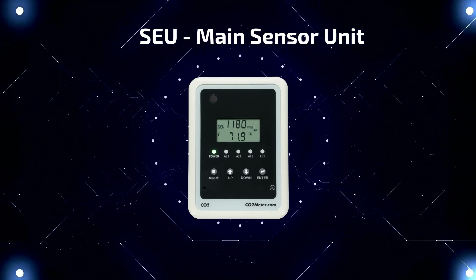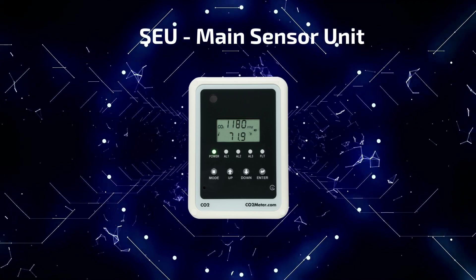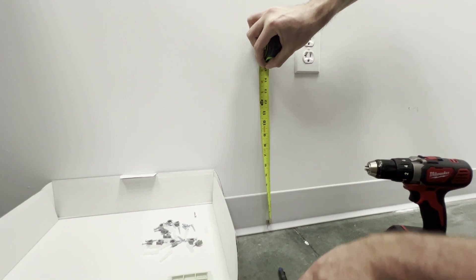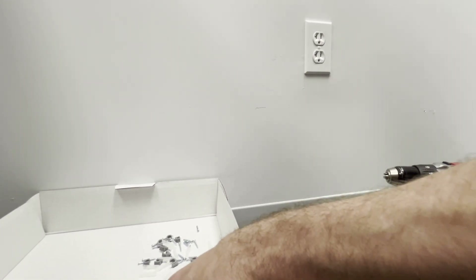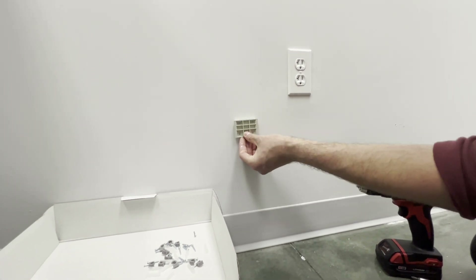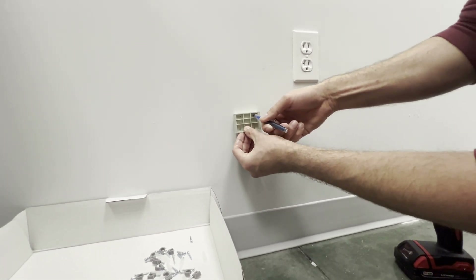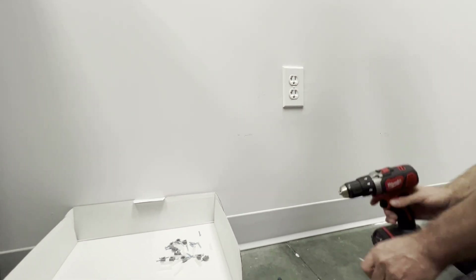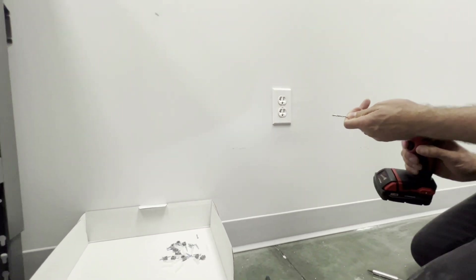To begin, we'll be using the main sensor unit. To start, install the main sensor unit 12 inches from the floor. Make a mark for mounting. Grab your mounting bracket and place two holes where you will mount. Next, grab your power drill and drill the two holes you just marked.